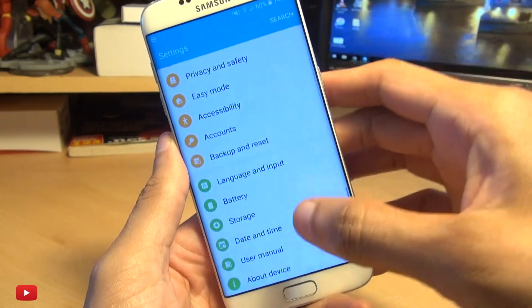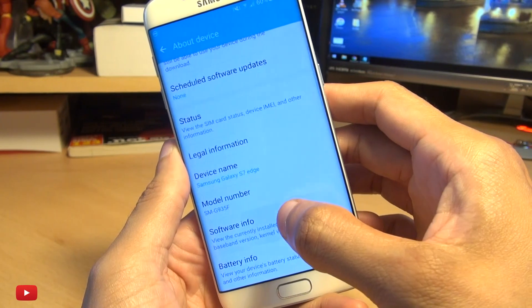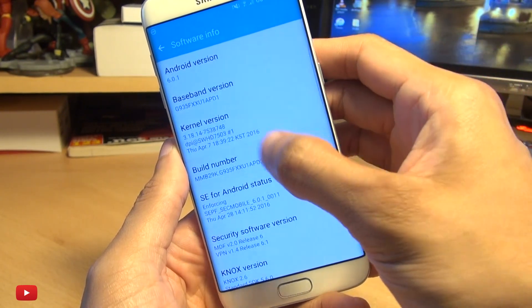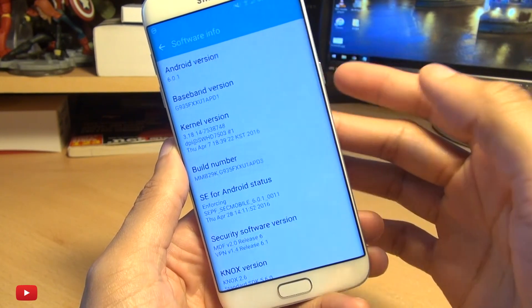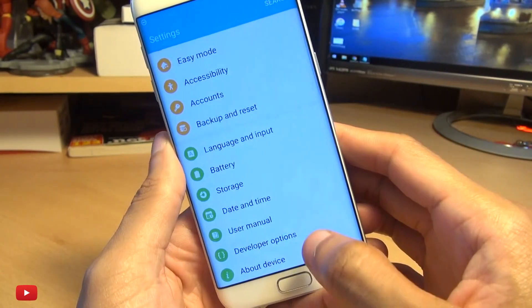Go to your settings, go down to About Device and enable developer options by tapping on Build Number seven times until it says you are now a developer. Then when you go back to the main menu, you should see Developer Options down here.